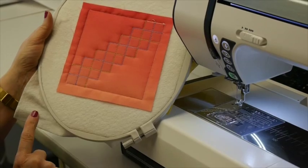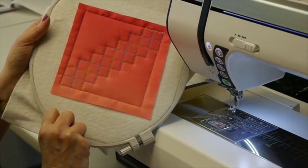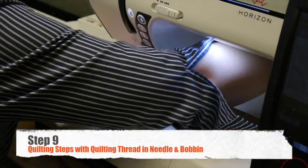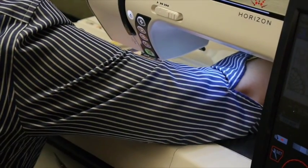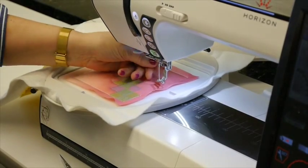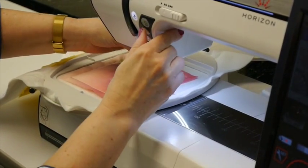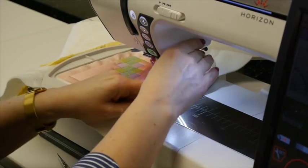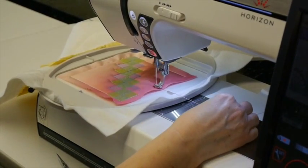Now for the final step nine, we are going to place our quilting thread in the needle and the bobbin and we're going to begin the quilting step. Make sure we bring that bobbin thread to the top before we begin stitching.